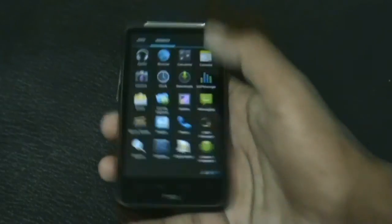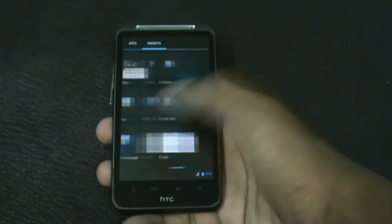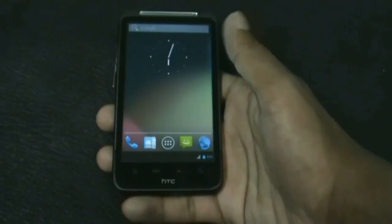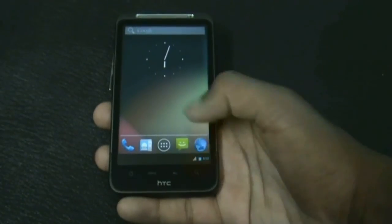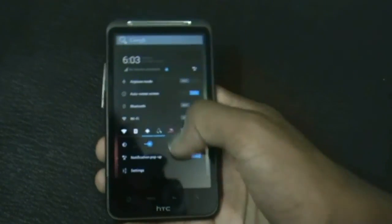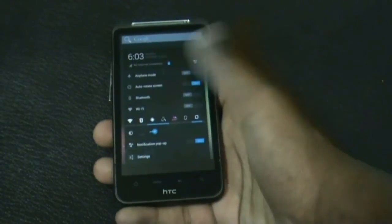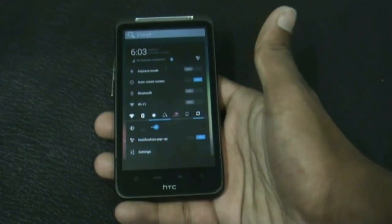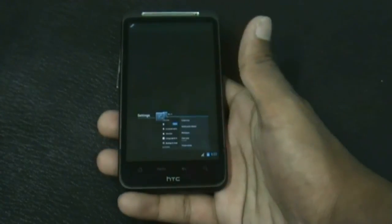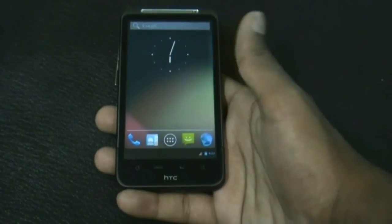You get all the Jelly Bean widgets in this ROM and the transitions are very fast and smooth. In the notification bar you get the tablet-style notification bar since I'm on the tablet UI. You get many quick settings options here for quick access to settings, and you get the default Jelly Bean style recent apps menu where you can slide to close or click to open.